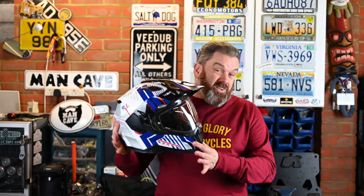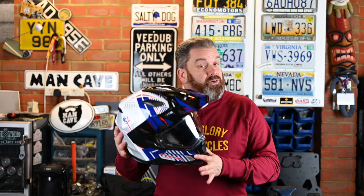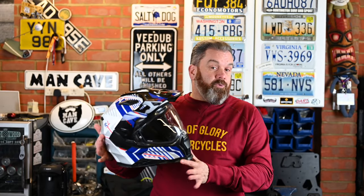Nex have now updated the XD1 with this, the X-Wed 2. I wanted to bring you this review to firstly see if they'd eradicated the original niggles I had with the XD1, but also to look at the new features and enhancements and see how they perform in this helmet.